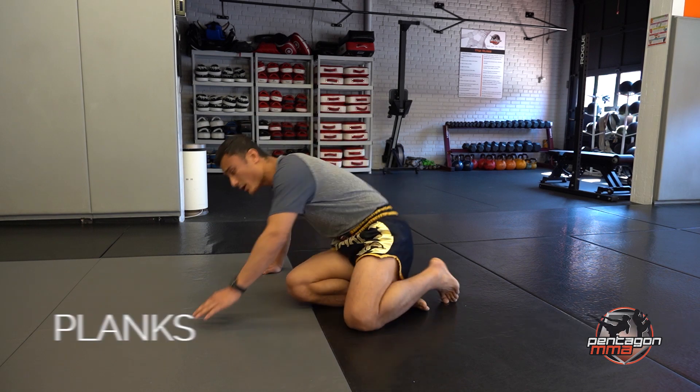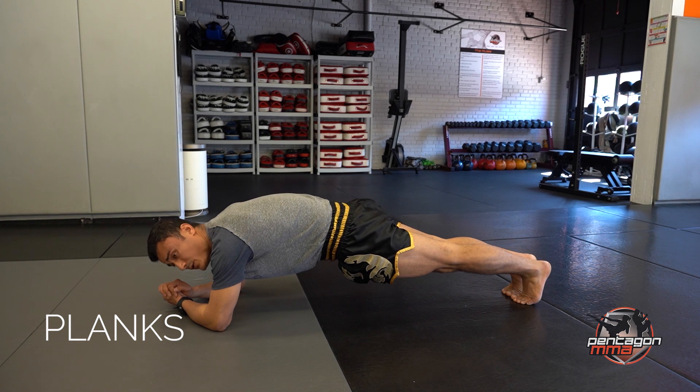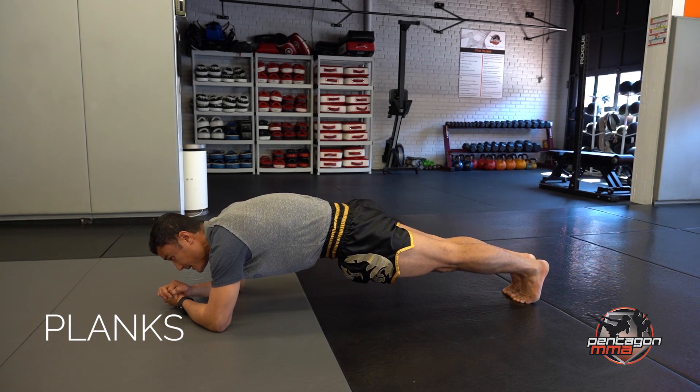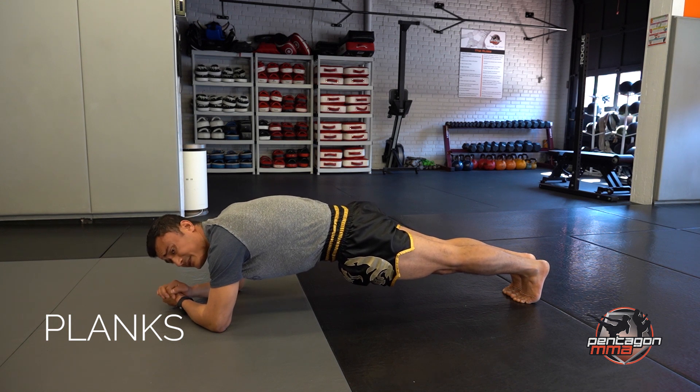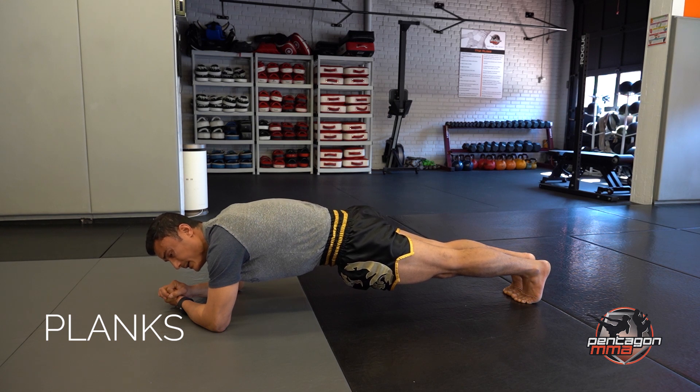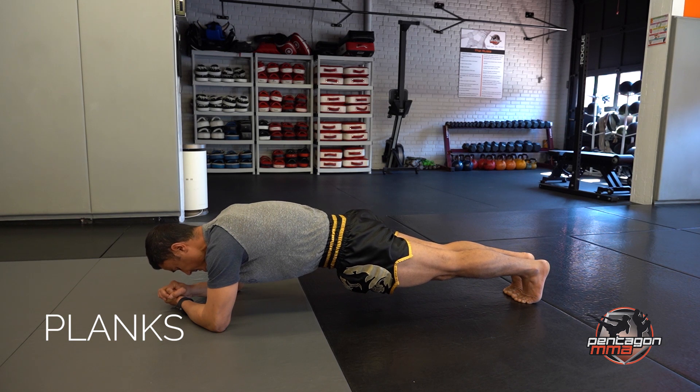Now we're going to move to the next one — a little bit of burnout. We're going to do a regular plank on your elbow for about one minute on your toes. Your time begins now. Not sagging your butt, not getting your butt up high — nice and straight, squeezing your abs, breathing. Hold it. That's 10 seconds in already. 25 seconds. Halfway — 30 more seconds. 40 seconds. Good job. Last 15 seconds. Breathe, squeeze. 5, 4, 3, 2, 1.